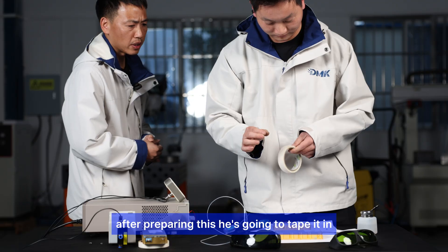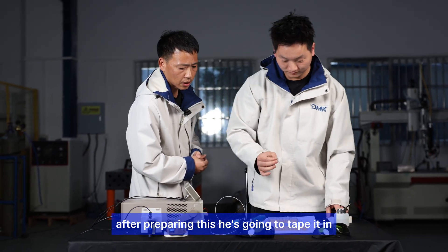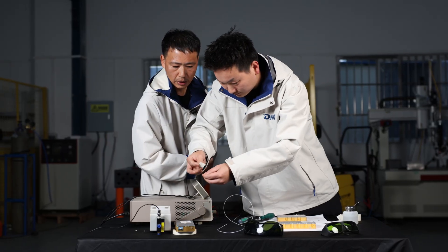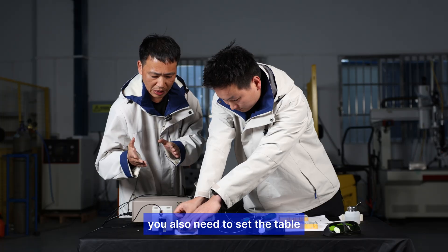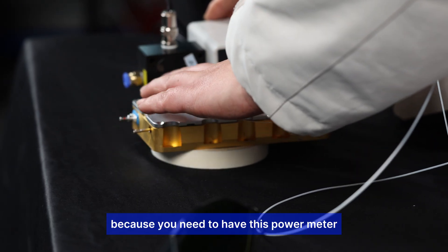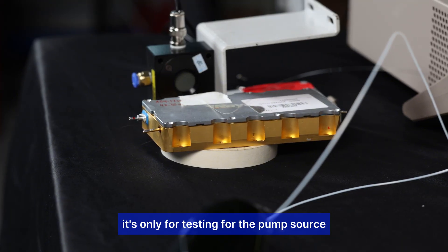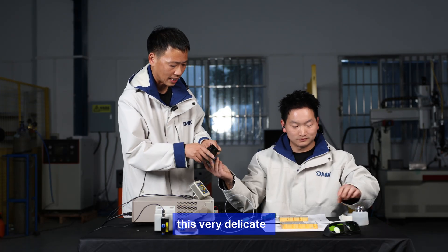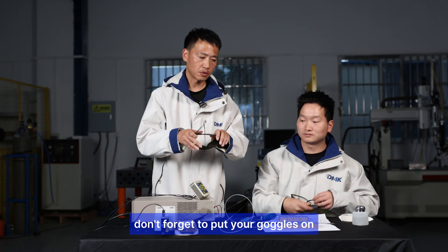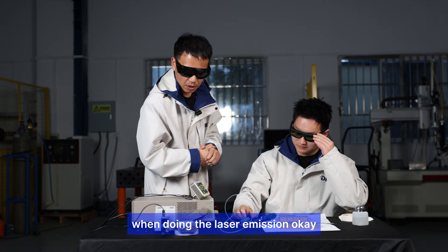After preparing the fiber, the engineer tapes it in. Before doing the laser emission, you also need to set up the power meter for testing the pump source output. This is very delicate equipment. Don't forget to put your goggles on when doing laser emission.